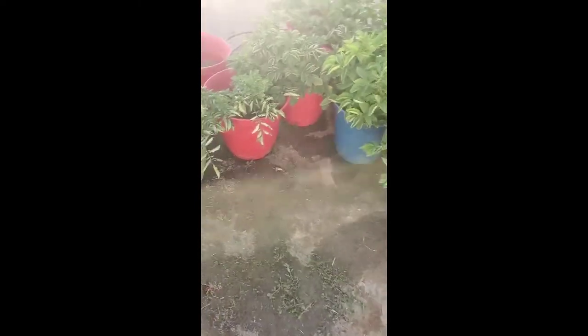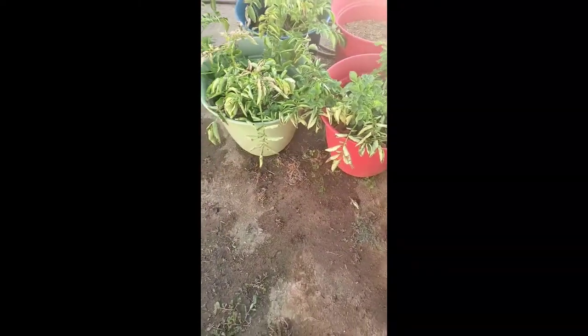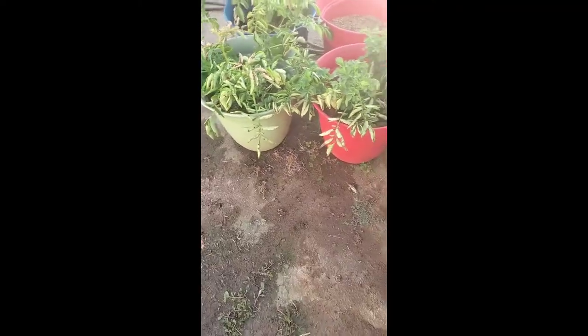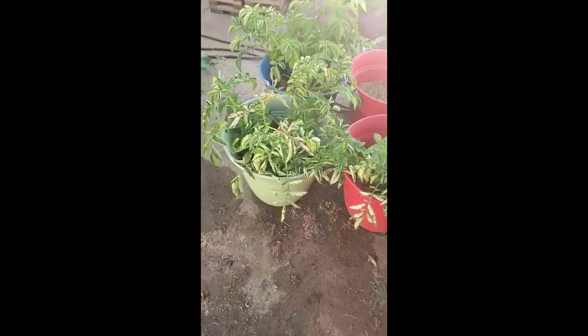I'm thinking about tomorrow morning — I may come out and harvest these two containers right here, because they've been growing potatoes for a long time. I think it's time to go ahead and harvest these two.